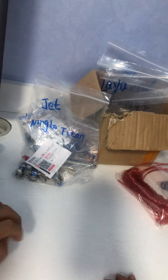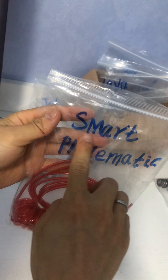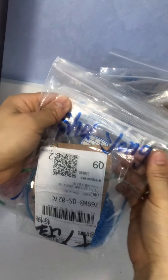Hey Mike, I'm going to test the tubing in this video. I received three tubings in total: one is from Smart Pneumatic, one is from you, and another one is from Suyong. I will show you the results.